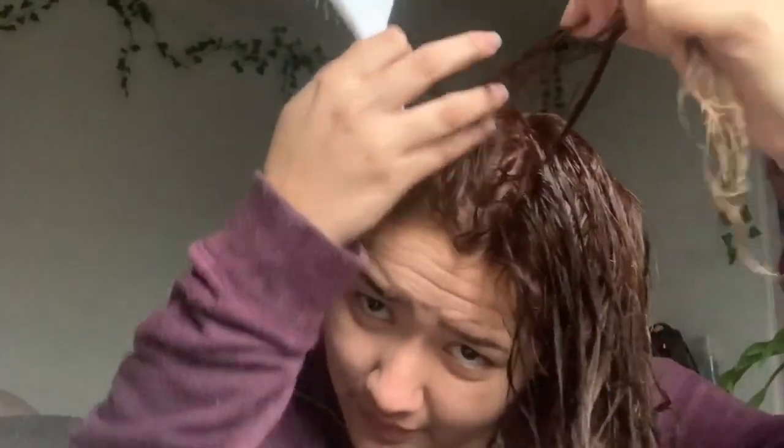What did I do? I can feel and see that the ends are very light, which is exactly what I wanted. The roots however look red to me. Honestly, the roots are kind of bad — the bottom you can't really tell. Hi guys, so this is my hair — this is kind of how it's coming out.